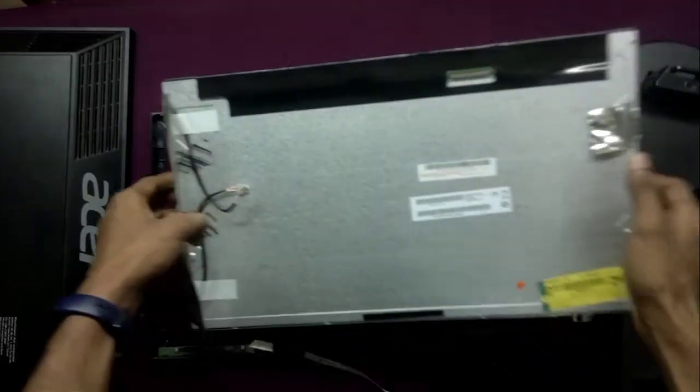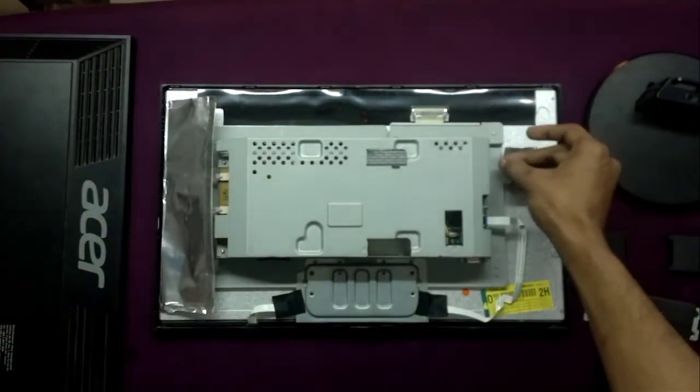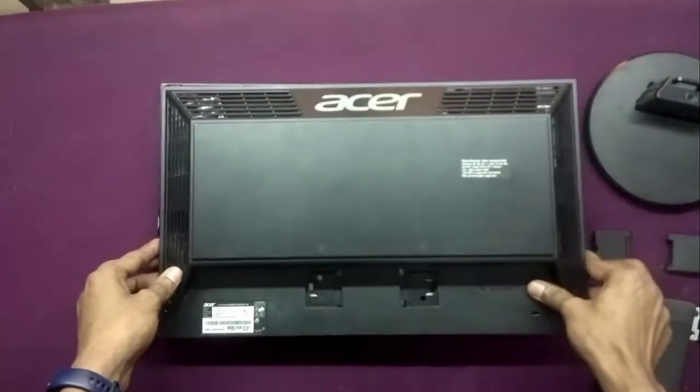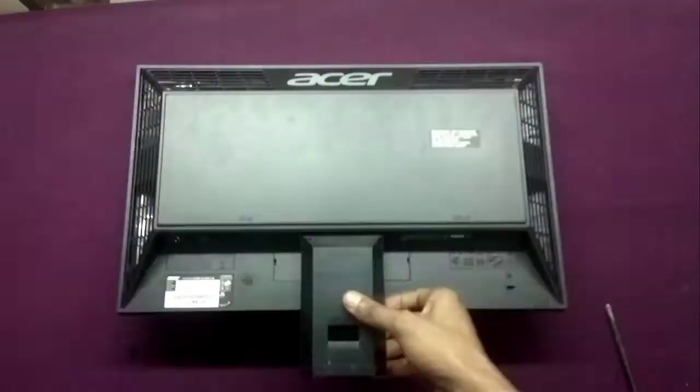Now we will fix the bezel back on, then put the whole panel inside the monitor bezel and connect the rest of the wiring. Finally we will put the back cover on and put together the stand.